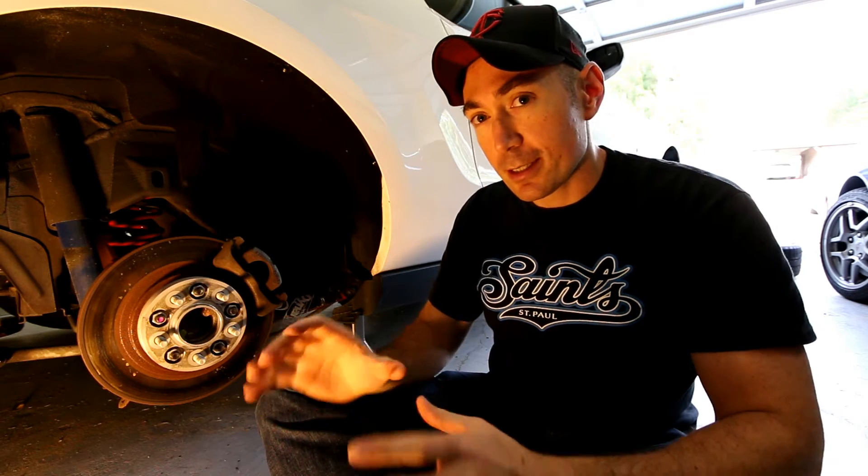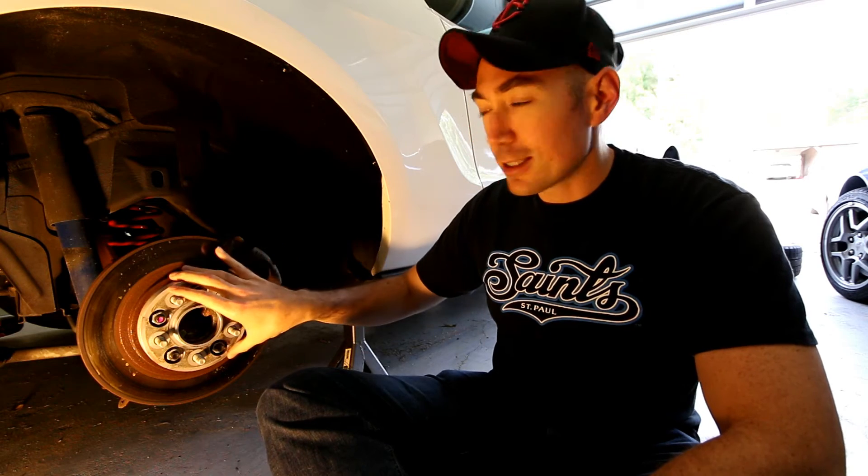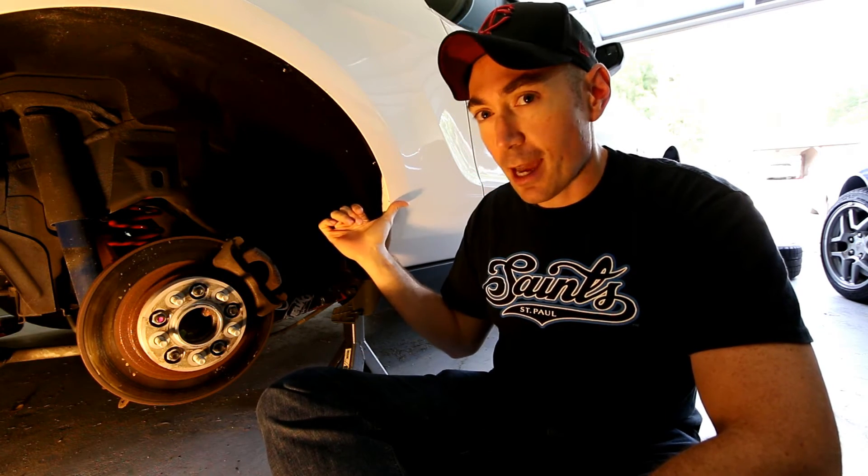What's happening is that the poly bushings on either end of the control arm are transmitting lots of what I think is bearing noise right into the back of the cabin.